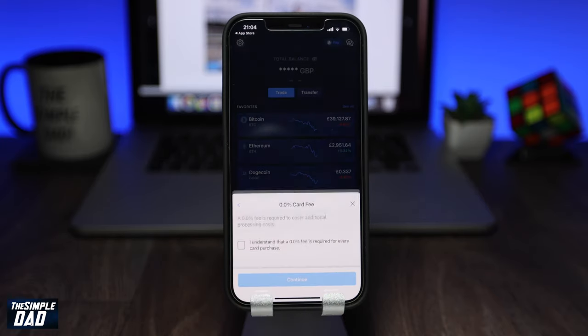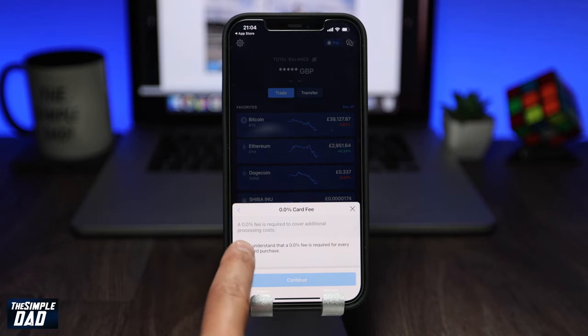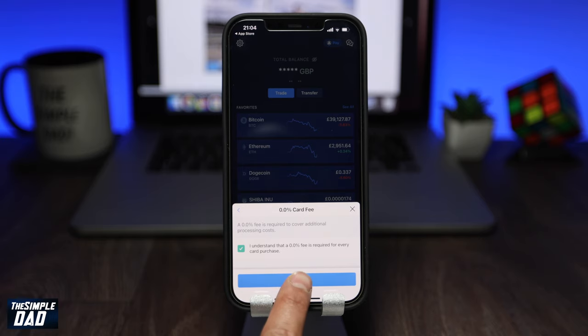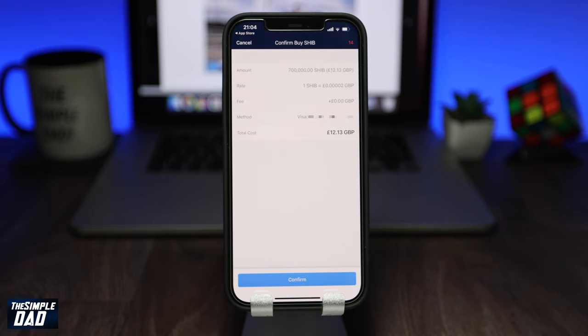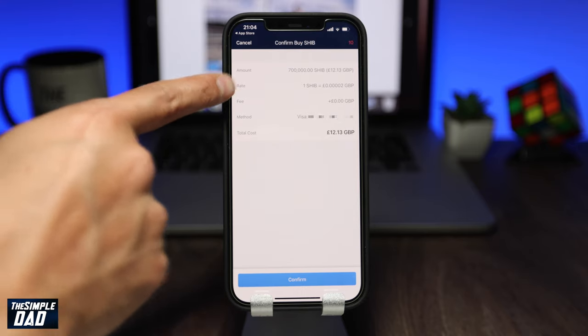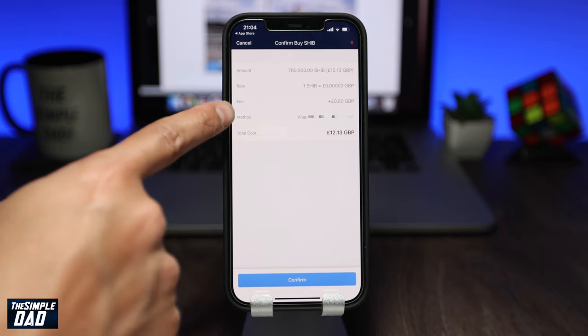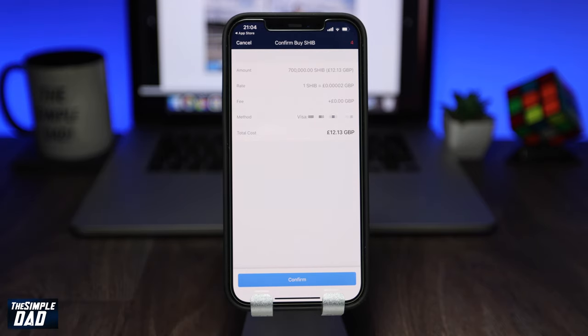As you can see, the fee is zero percent, so go ahead and agree to that and press Continue. On the next screen you will get a detailed view of the transaction — it'll show you the amount of SHIB tokens you're buying, the rate you're buying at, fee amount, payment method, and the total cost.